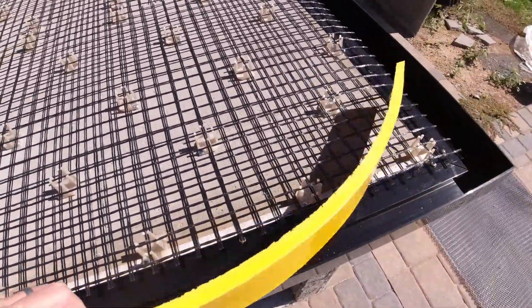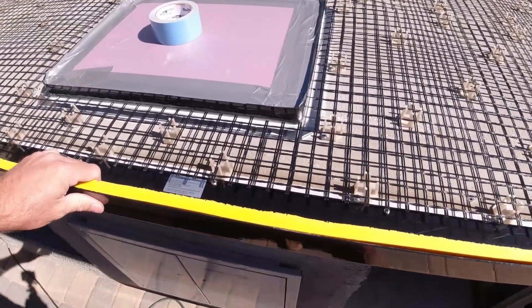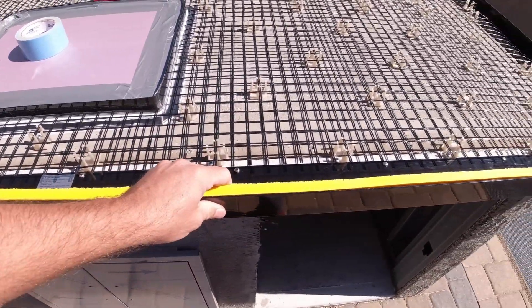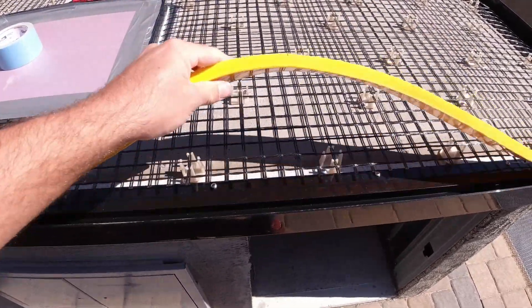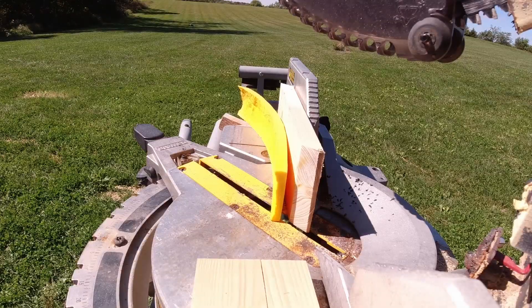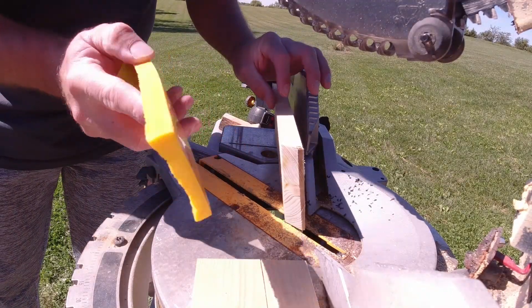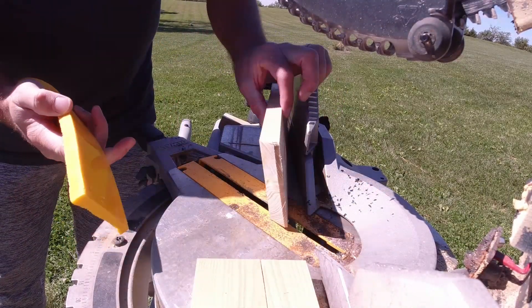All right, time for a quick tip. Here we have a concrete countertop solutions form liner and they leave a great finish on your concrete countertops, but they are a pain to cut. Whether you use a razor blade or hand saw, it is hard to get an accurate cut. What I've found as the solution to get an accurate, clean cut every single time is to use a piece of wood as a backing material for your cut.